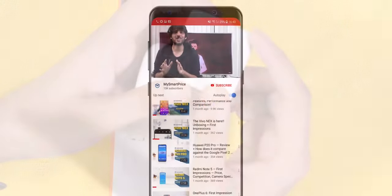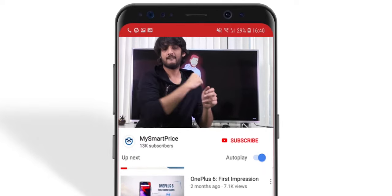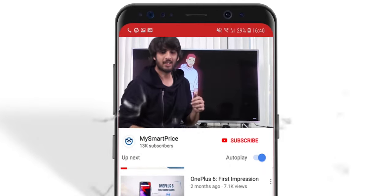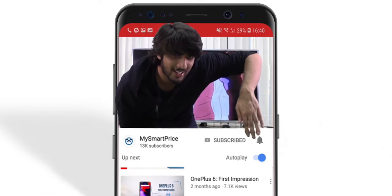Let's start! But before we start the video, don't forget to subscribe to our channel and press the bell icon.